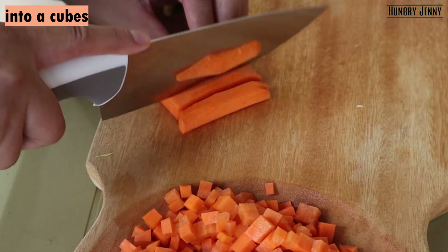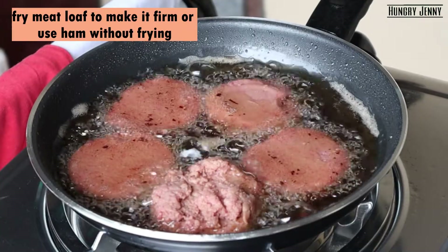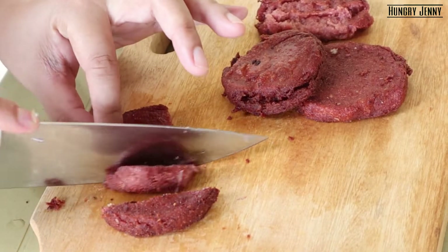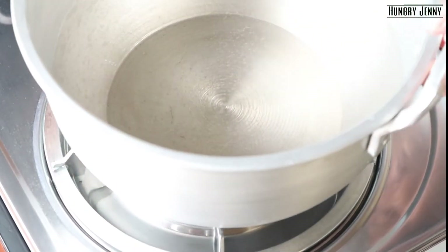Did you eat something? Yes, I've eaten so much. I was going to put a lot of meat in the bag, so I wanted to cook it up. But it's nice. Then it's done because it's ready to cook.